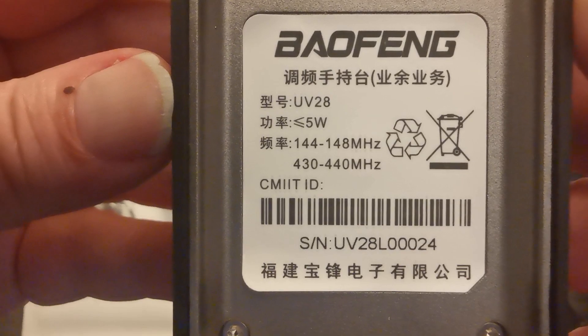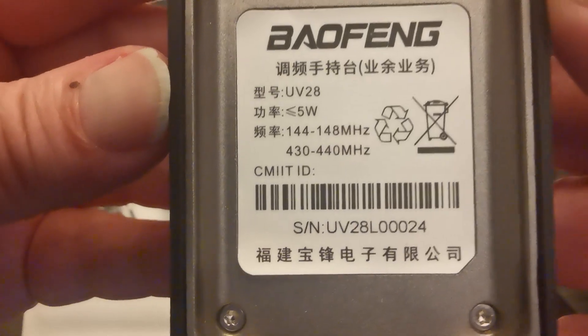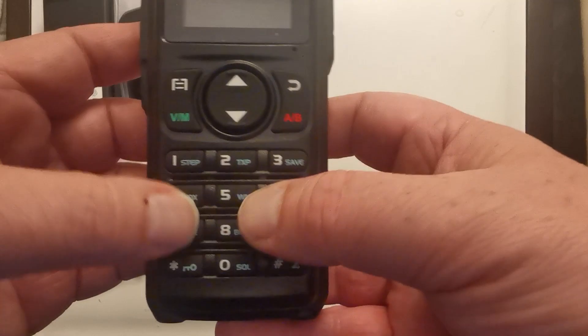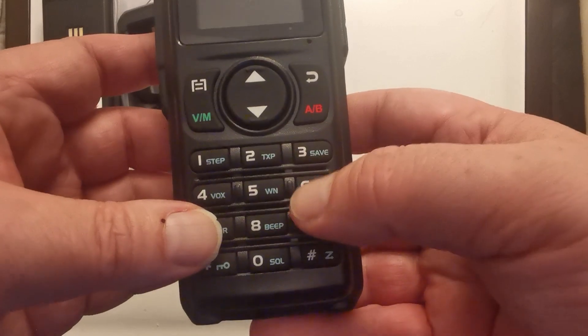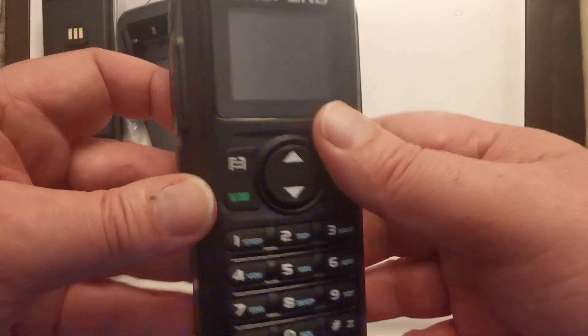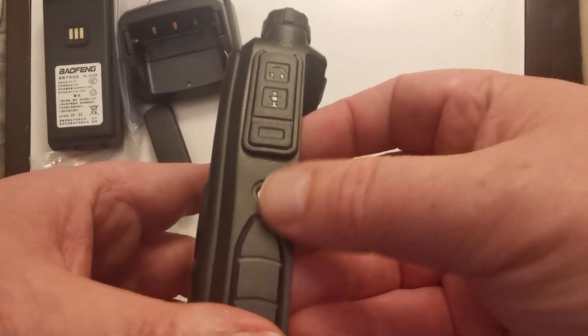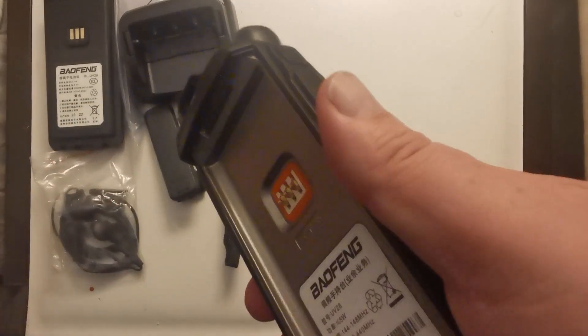So the radio is the Bofang UV 28L — 5 watts, looks like it's just a dual band. It's going with the big button format again for the old sausage fingers, not as big as the UV 25 though. There are three buttons including the PTT, and there's a standard K plug for programming.